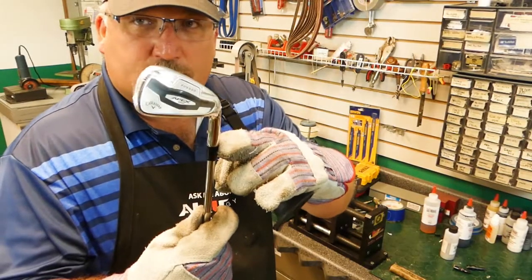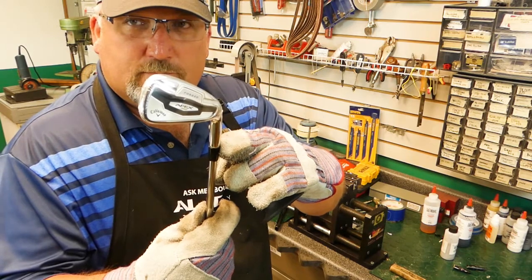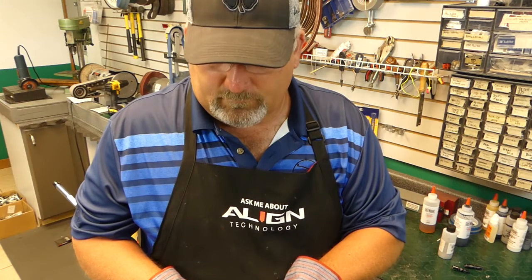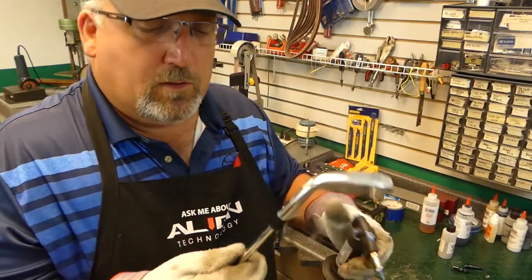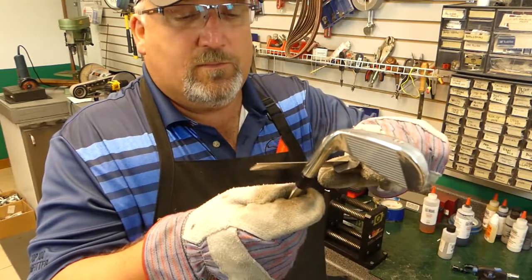We've got to heat up the hosel. Welcome back to the McGolf shop — we just got it warmed up just a little bit, enough to try and pull her down.